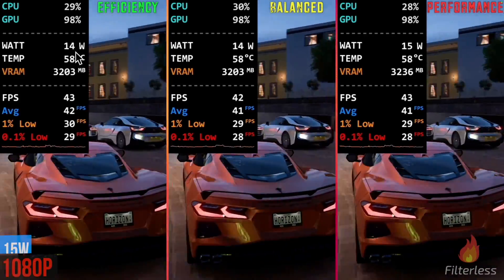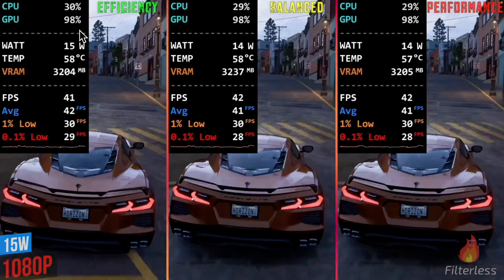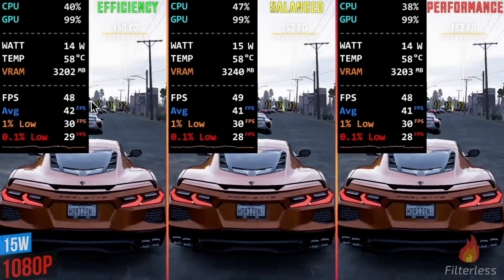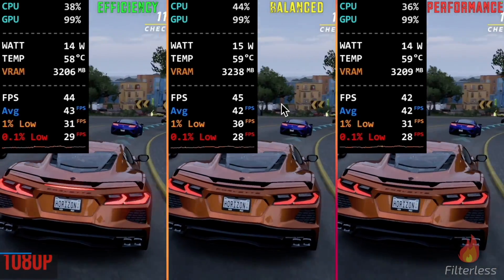I also wanted to test 1080p. This is 15 watts at 1080p. And if anything, efficiency could have a very, very slight performance edge — you can see FPS is maybe a little bit higher — but it would be very hard to know in game. That's how close all of these are.